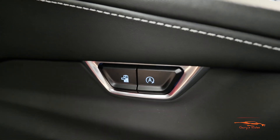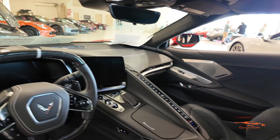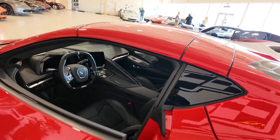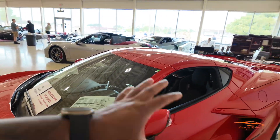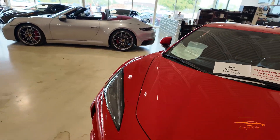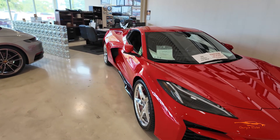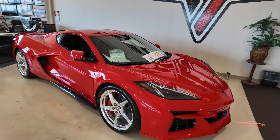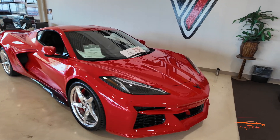You have some extra buttons here for your battery and also for your start-stop function. What a gorgeous car! All-wheel drive, 0 to 60 in 2.5 seconds. The C8 Z06 is 2.6 seconds, and the regular C8 Stingray is 2.9 seconds 0 to 60. This car is freaking amazing — I really love it.